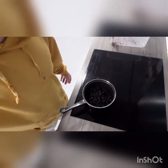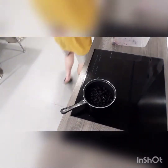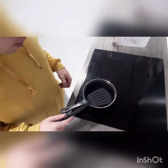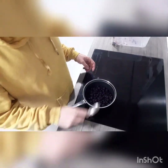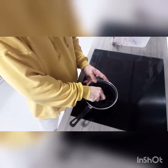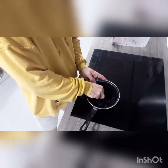I forgot the utensil for the cooking — sorry about that. I borrowed someone else's. You want to squish down your blackberries; probably better off doing it with a spoon or a fork. Just squish them down, there you go.